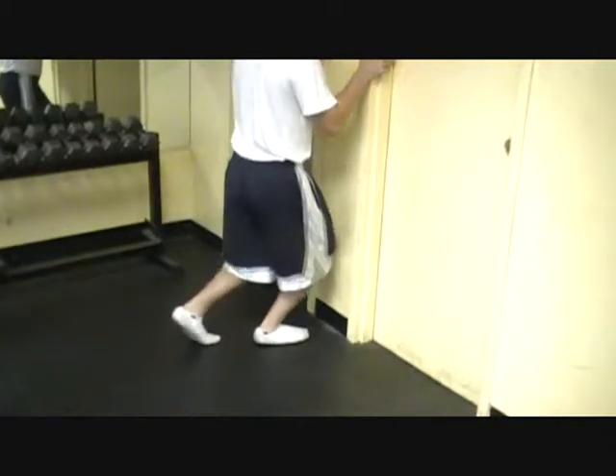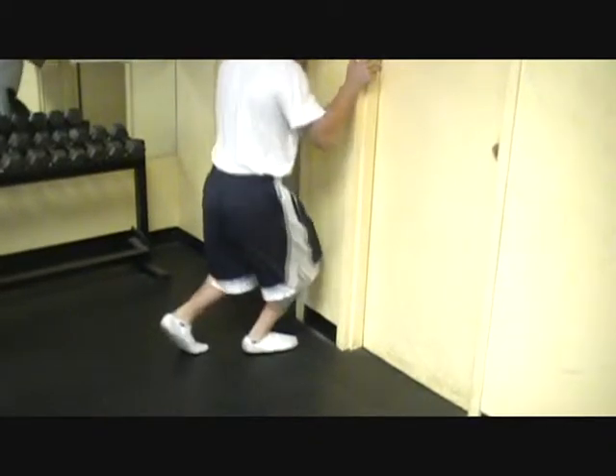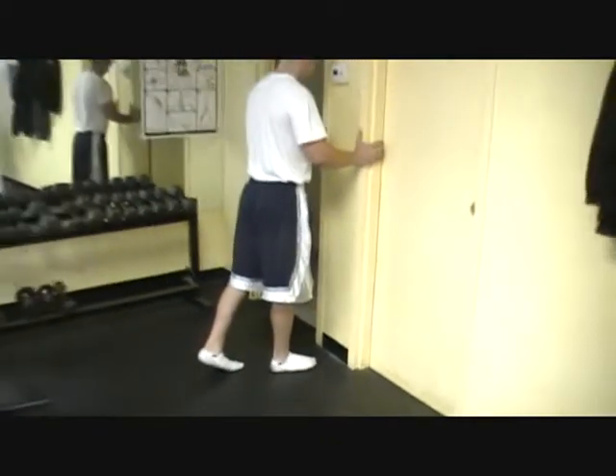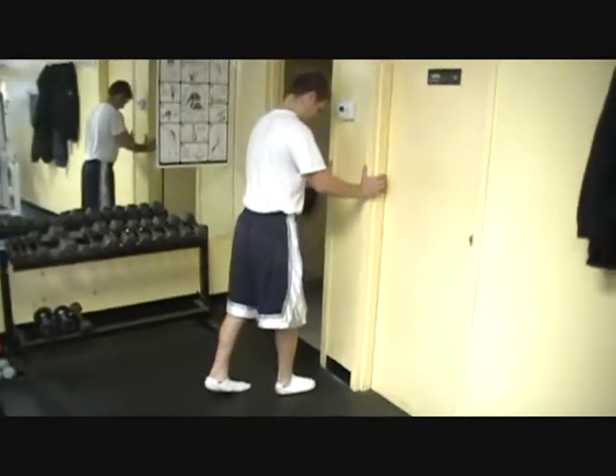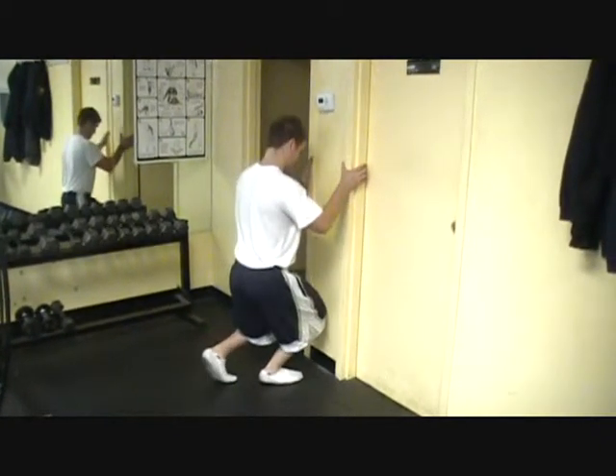The heel should stay flat on the ground while driving down, basically squatting down until that knee touches the wall. If it becomes easy, the athlete can move further and further away from the wall until they can no longer touch the wall with their knee without bringing their heel off the ground.